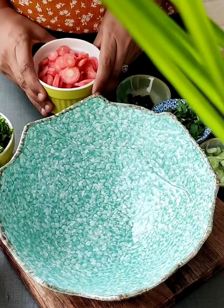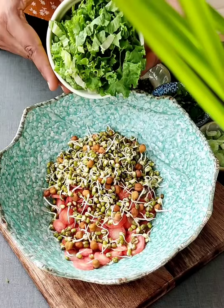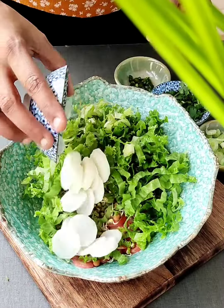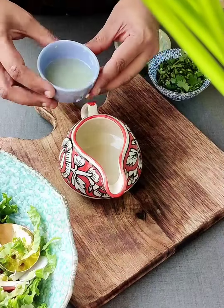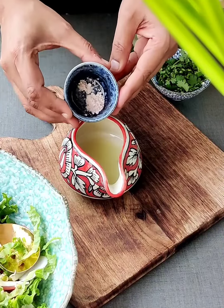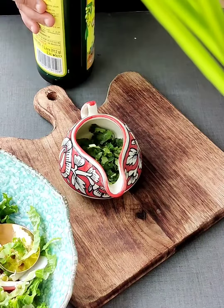So let's get started. For this, we'll take one cup of carrot, some sprouts, chopped lettuce leaves, chopped radish, chopped strawberries, some spring onions, mix it up with lemon juice, some black salt as per taste, some black pepper, chopped green chili, coriander leaves, and some olive oil.